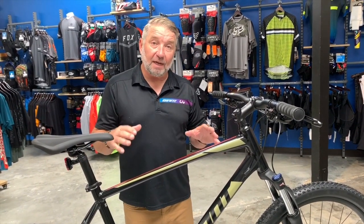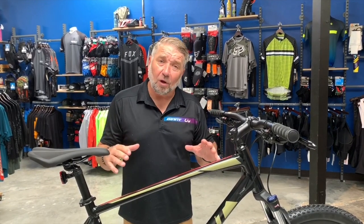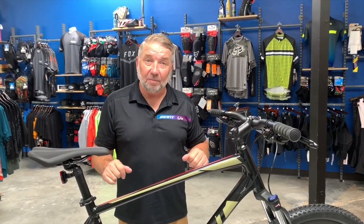Great price point bike to get into the mountain bike scene. If you're thinking about getting into it and don't want to spend a lot of money but want a really quality bike, this is probably the bike for you.